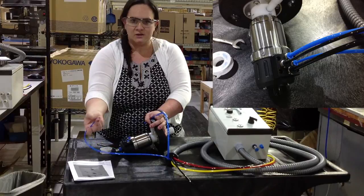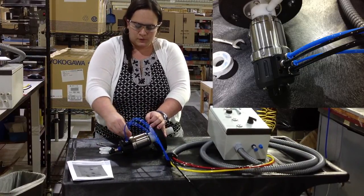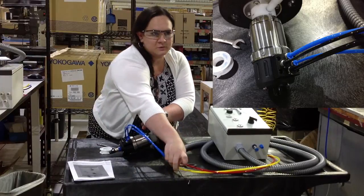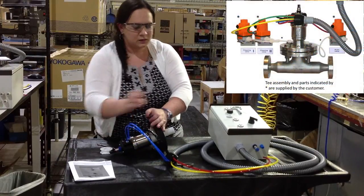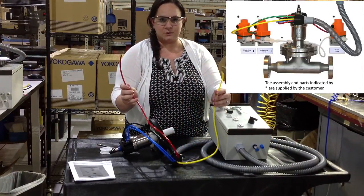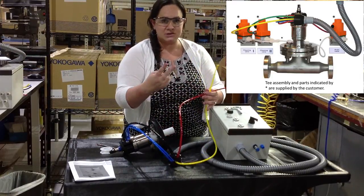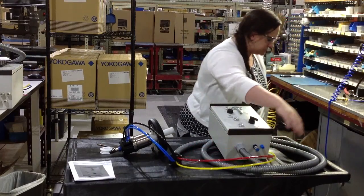If you ever need to remove them, you just simply push down and you can remove it. The blue and the two black cables control the position, whether it's in cleaning or process position. The other two go to pneumatic valves that we don't supply — they're supplied by the customer. The red goes to the drain, and the yellow goes to the cleaning solution. If you had a two cleaning solution system, there would be a third one going to the other cleaning solution.